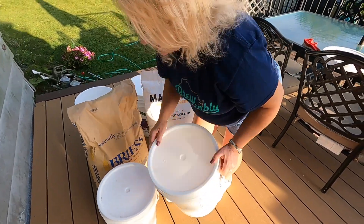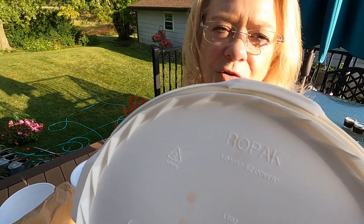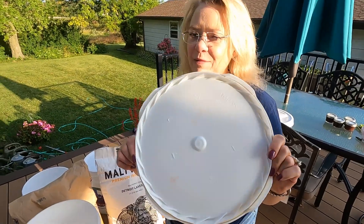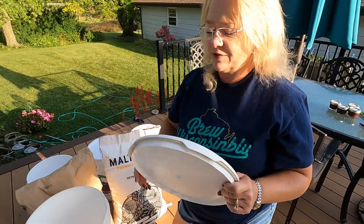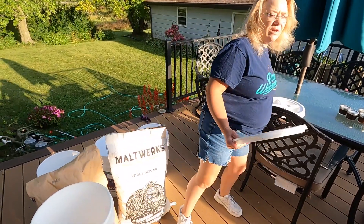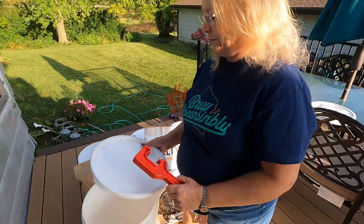These are wonderful lids — they are food-grade airtight containers. The problem with them, at least for me, is they're really difficult to open. So what I recommend is one of these bucket openers, and I'll figure out where we got this one and link it down below for you.